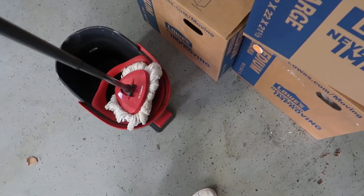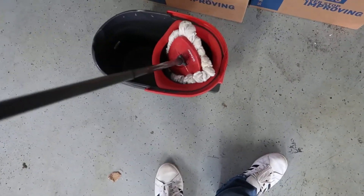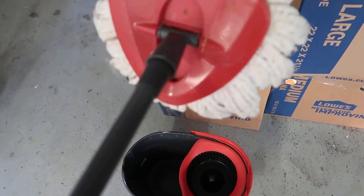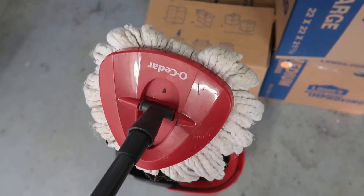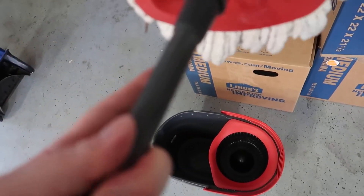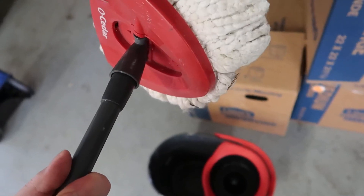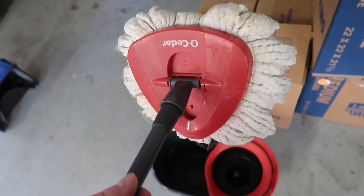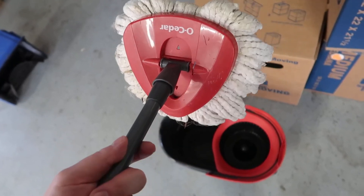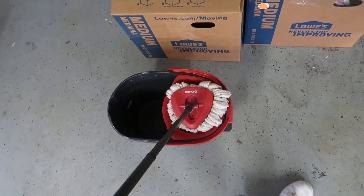Another thing you'll find with this particular unit is that the mop heads get extremely dirty over time. A really nice thing is that you can find replacement heads and just pop this off and replace it. This one's gotten pretty roughed up, but probably not as bad as one we had after heavier usage. The nice thing about these units is that the heads can easily be replaced.